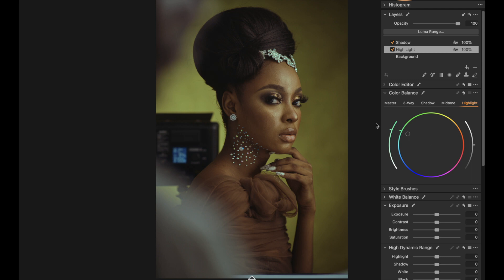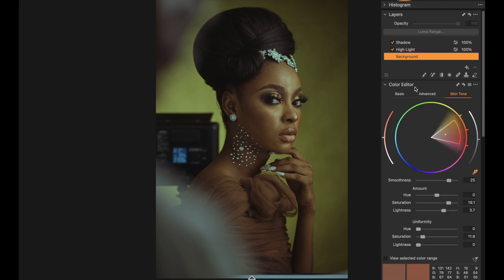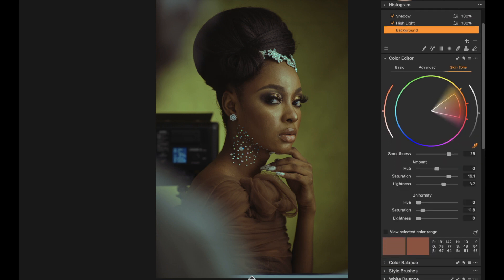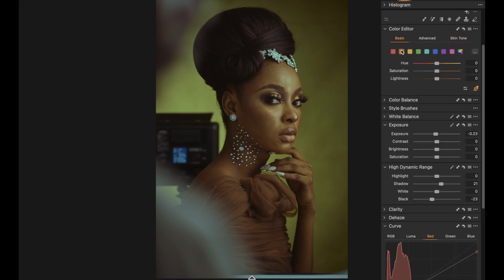I refine the curves a bit more to decide the final look. Then I want to refine the skin tone — push it forward a bit more and take it back. Come to the Basic tab and under the orange channel push the skin tone a little bit more.